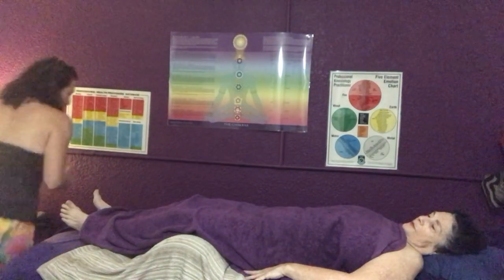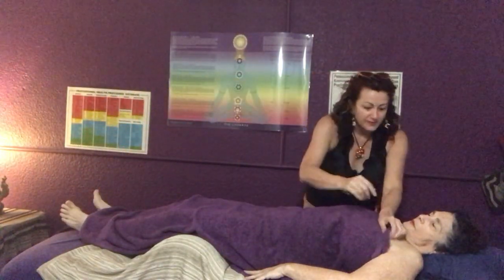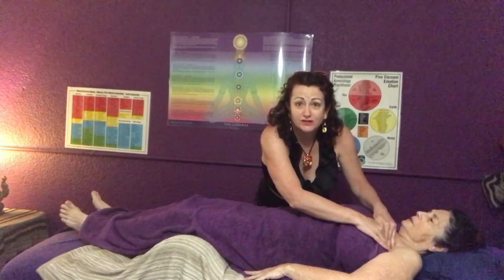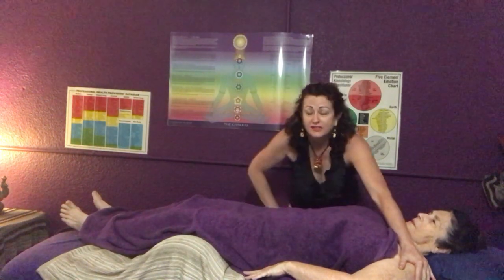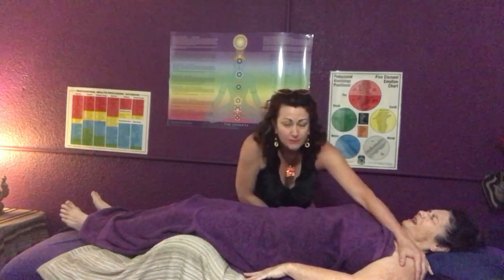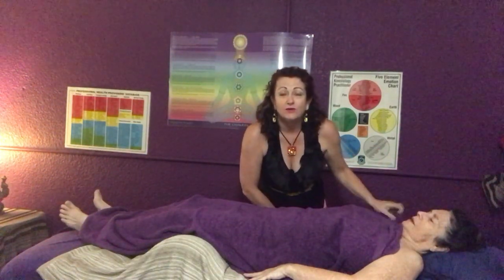I'm going to check this little muscle — it's called the pectoralis minor. I'm pushing it down towards the table. Hold the arm up, Joy. Okay, so that's not working, which means it doesn't want to be stretched; it wants to stay tight. It's trying to protect her.